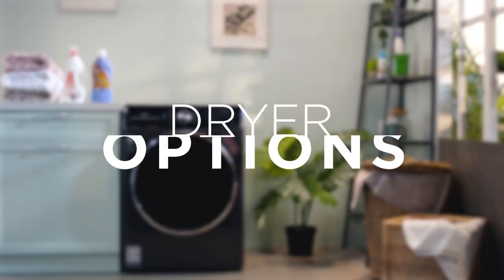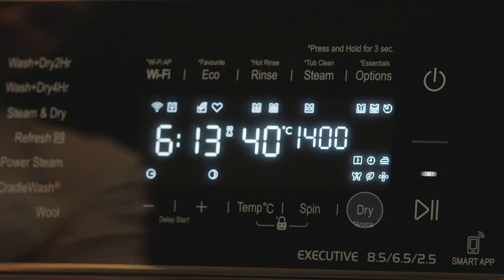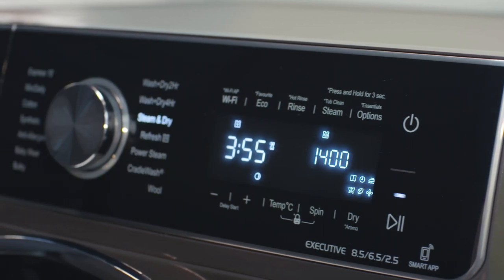Now let's explain how to use the dryer options. To select any drying mode, press the dry button. The selected drying mode icon will glow once selected.